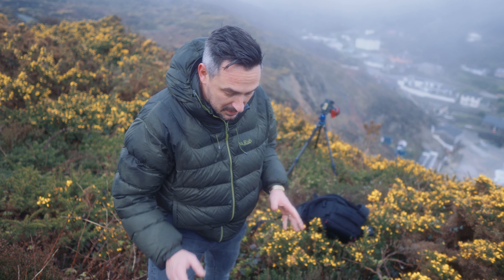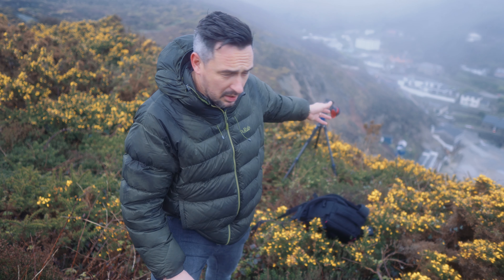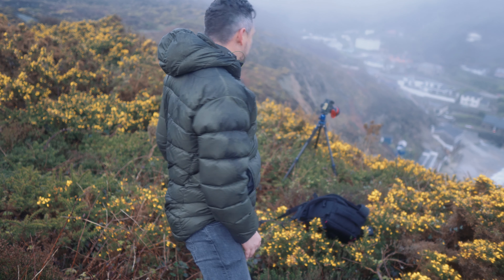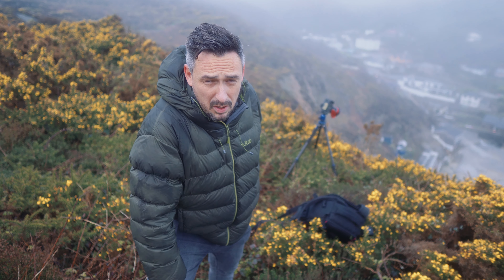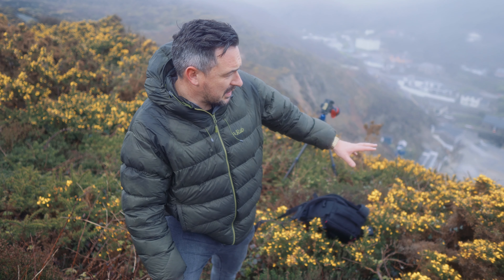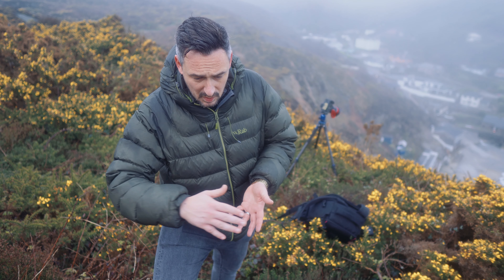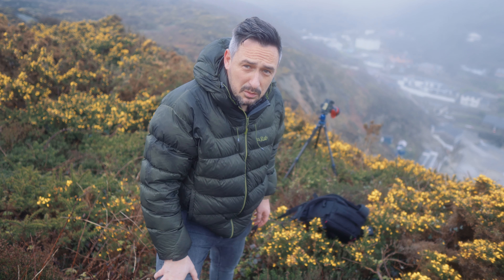I'm going to try and get myself a nice moody shot of the beach here, which is Travorans Cove. It's a very calm morning, pretty quiet, just the way I like it and nobody around. I'll take you through what I'm doing. I'm trying to get some of these yellow flowers in the foreground — then it pulls you through the image. This is what I'm thinking anyway. We'll see how it goes.